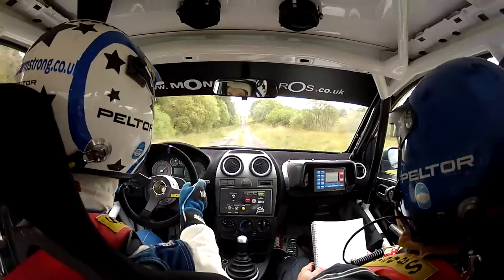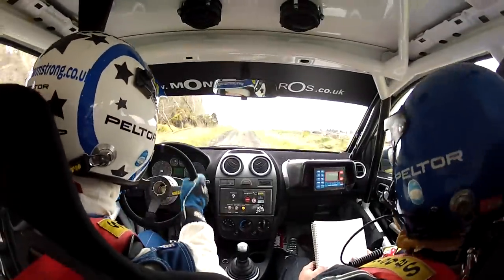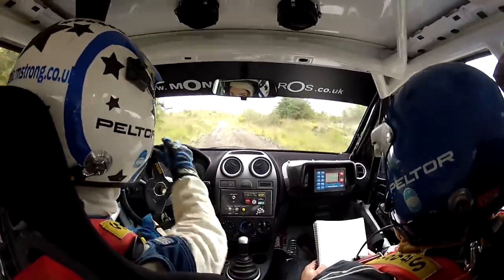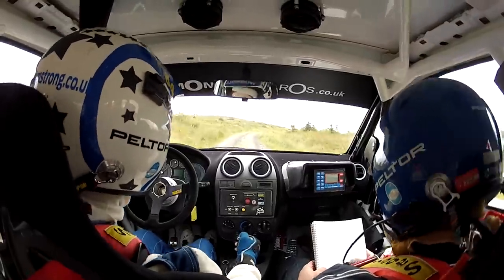Crest, three left in and two left in. Repeat: three left in and two left in. Eighty. Max five right, one seventy. Max five right, one seventy.